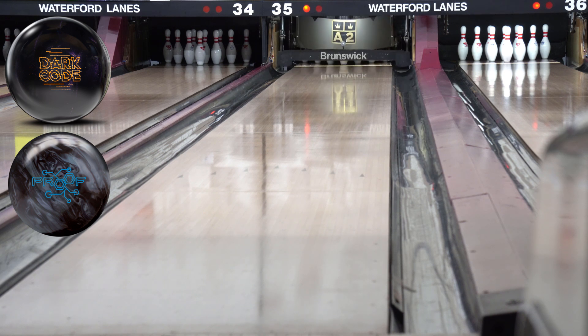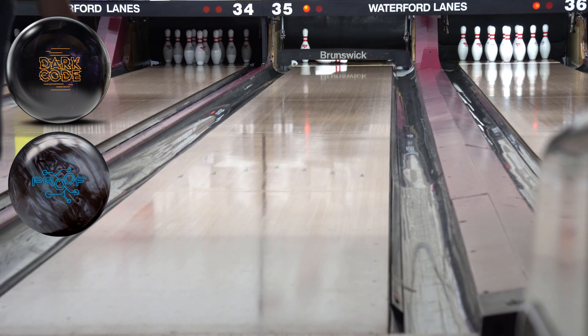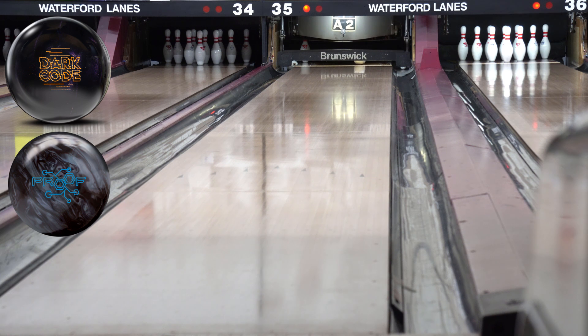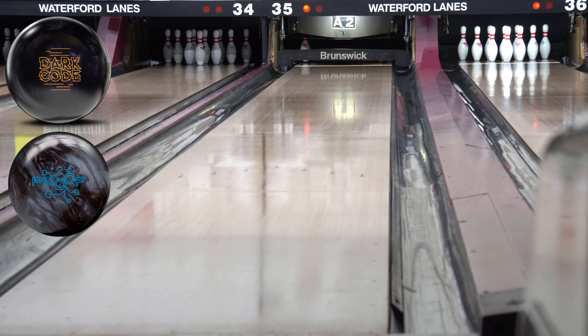If I've got two bowling balls like this, I'm a happy camper. I'm going to stick with the Proof now and go a few more left — just left of board 20 — to go around the lane and see what both balls do. Ah, that barely got there. Didn't come off my hand the greatest, but it still got there. I honestly think the Dark Code picks up and goes through the pins from there.